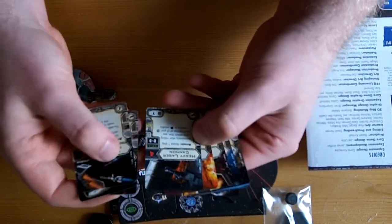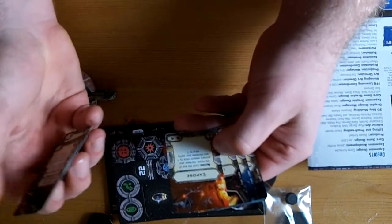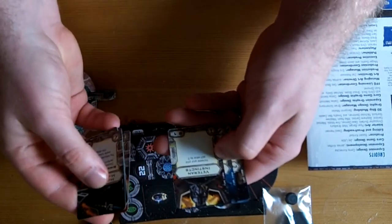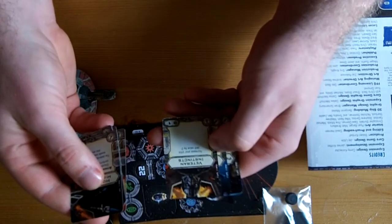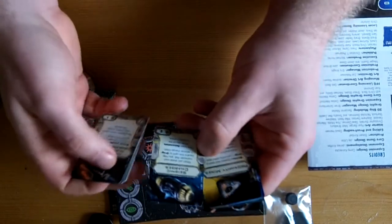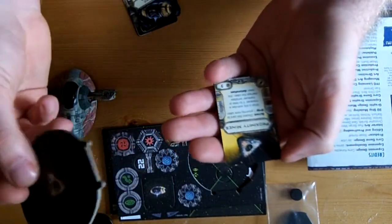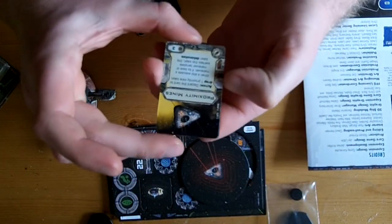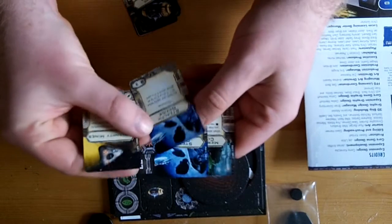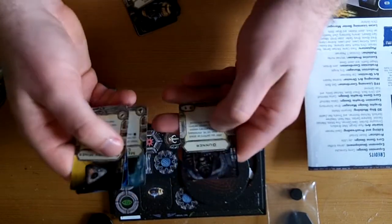Heavy laser cannon - 4 attack dice, range band 2 to 3, attack 1 ship. Immediately after rolling your attack dice, you must change all crit hits to normal hits. 7 points. Expose action - till the end of the next round, increase your primary weapon value by 1 and your agility by 1. Veteran Instincts - increase your pilot skill by 2, only 1 point. Get Vader up to pilot skill 11! Seismic charges - looks like a proximity mine. Discard this card to drop one proximity mine token. 3 points. When a ship executes a manoeuvre, if its base or manoeuvre template overlaps this token, the token detonates. Stealth device - increase your agility by 1, if hit discard, 3 points - TIE fighters with that are awesome. Mercenary co-pilot. Wookie gunner.